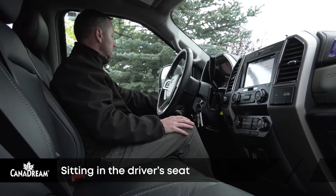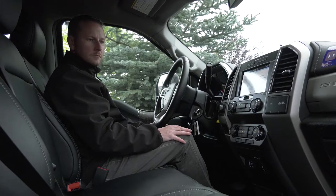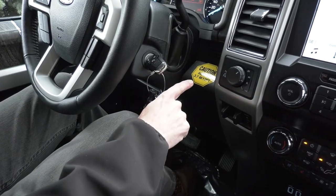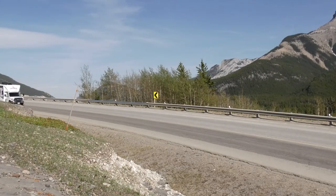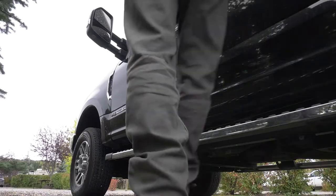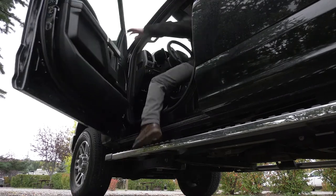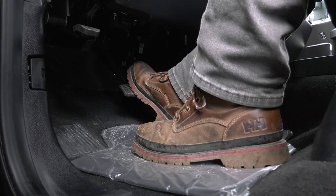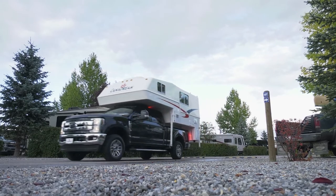Sit in the driver's seat and adjust the side mirrors so you can see everything outside the vehicle. Become familiar with the controls. Look for the yellow sticker on the dashboard which tells you the height of your RV. Locate the tow haul button. This engages the engine brake when you are driving down steep hills and avoids the overuse of your vehicle brakes. Your RV has an automatic transmission. Before you can put the vehicle into gear, you'll need to have your right foot on the brake. This foot will also operate the accelerator pedal, so your left foot can take a complete rest when driving the RV.